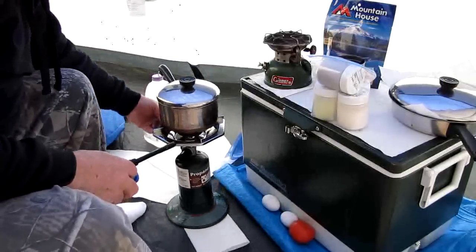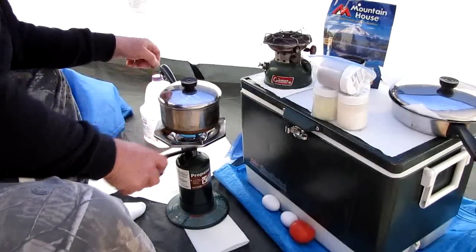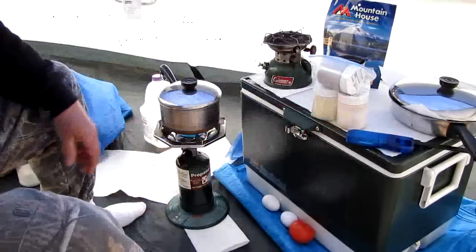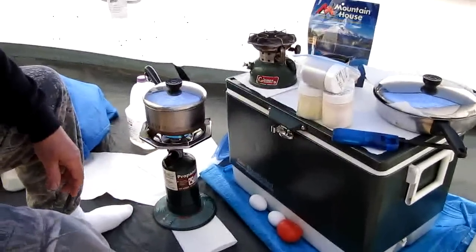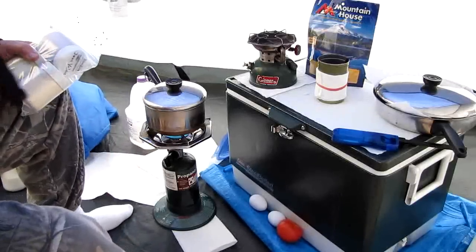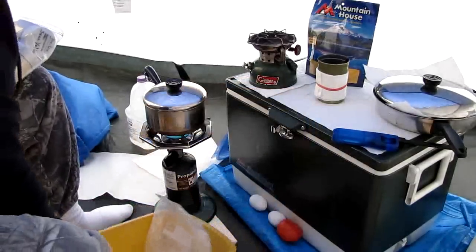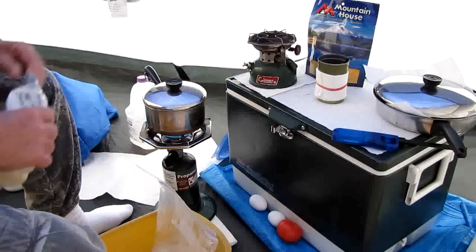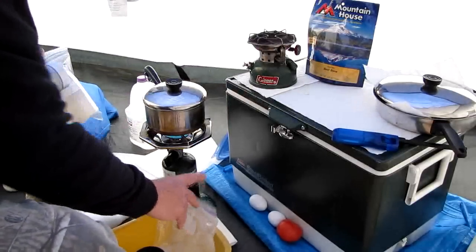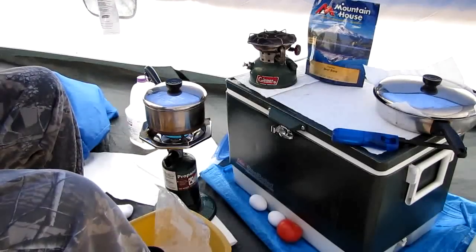I turn on my stove and bring it over here — she's lit. Here's another secret: I have these basins. I like to work over a basin in case I don't want to spill liquids — water, milk, coffee, whatever — and I don't want crumbs on the floor.